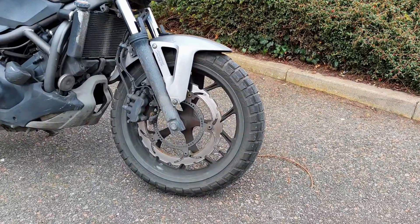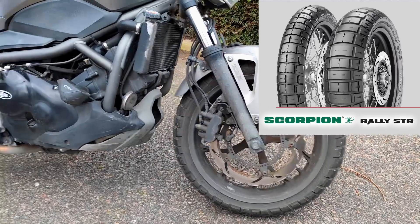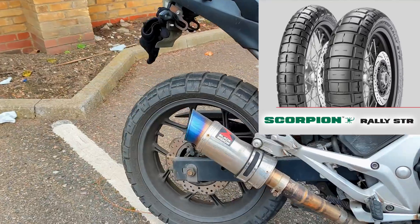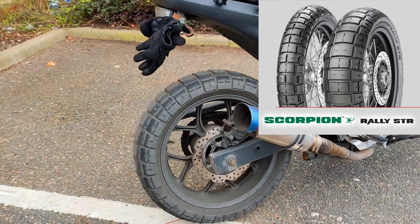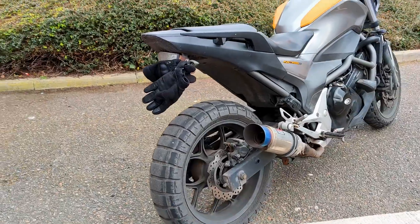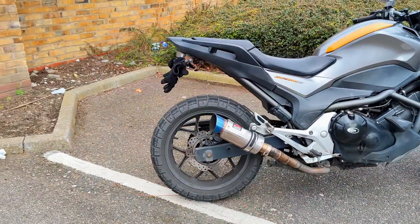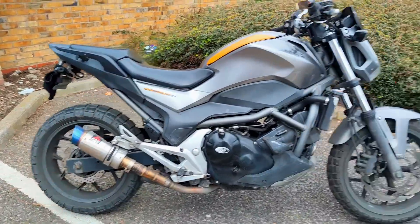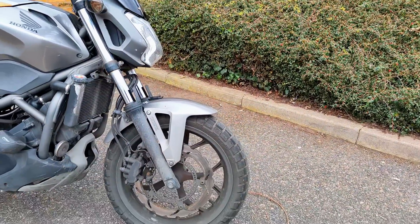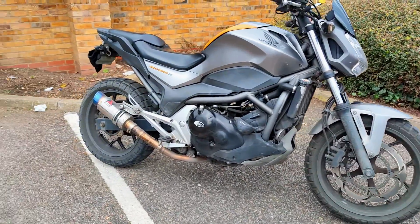I'm rocking the Pirelli Scorpion Rally STR. They are great tires — brilliant do-it-all tires, off-road and on-road. I thought I'd be sacrificing traction but nope, I've not had any slips or slides on these, and I use them all year round, not just winter or summer.